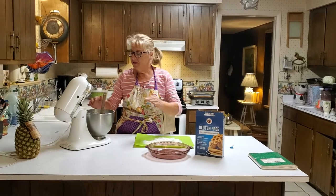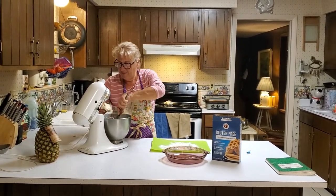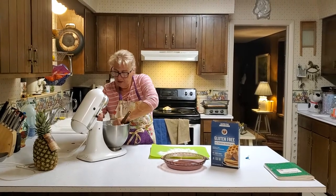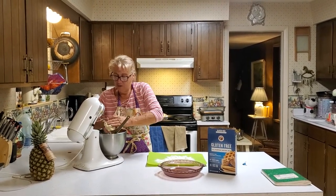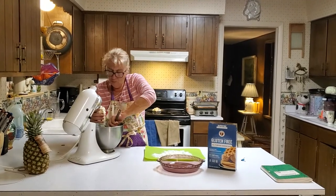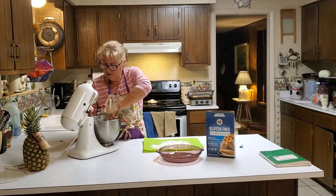I have my dough all mixed up in the bowl. I'm going to take half of it out, because this recipe works out to be enough for one or two pies — one pie if you're covering it with a top crust, and two pies if you're not.